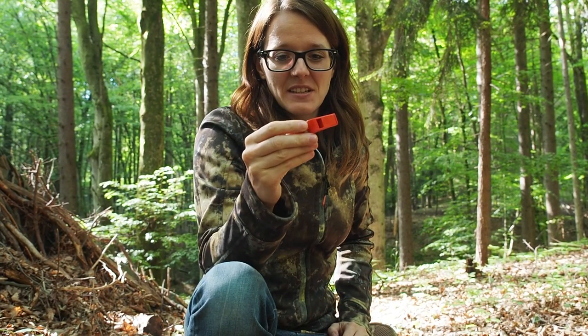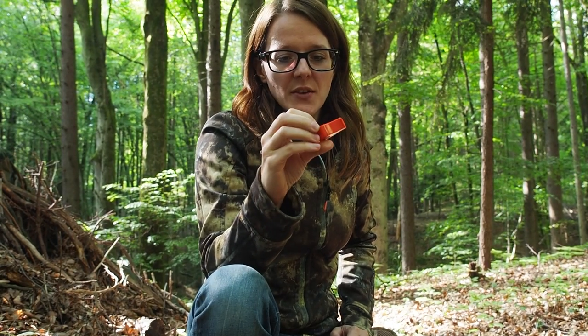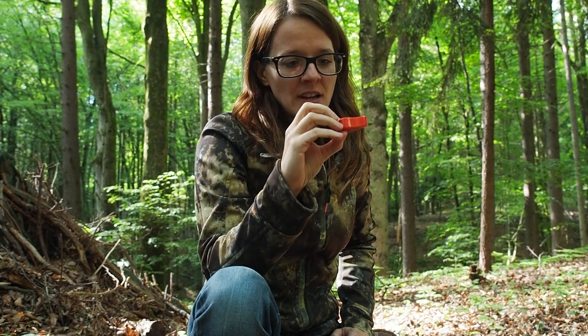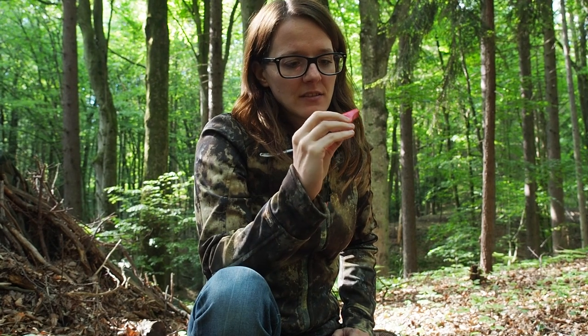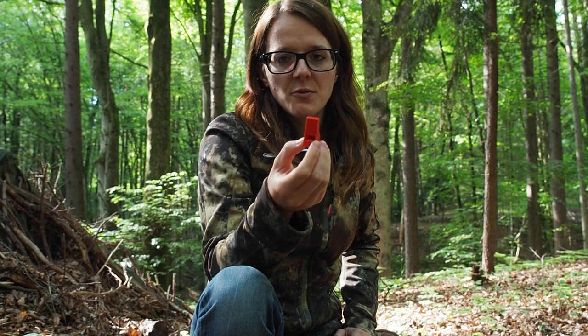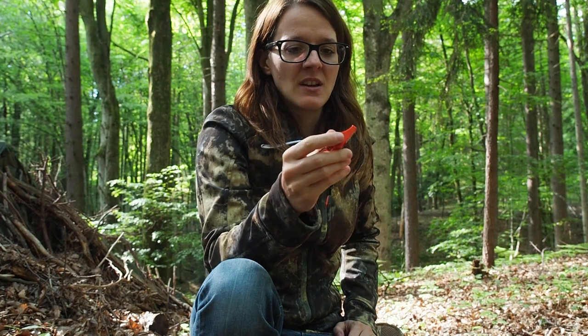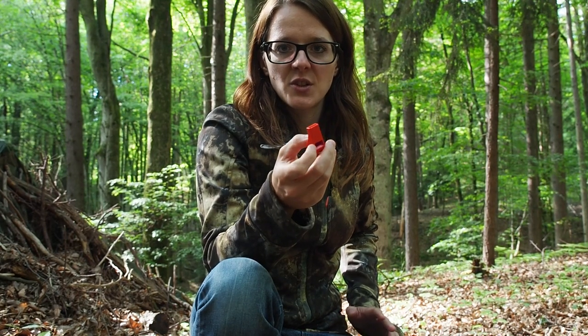This here is a whistle that I bought as a kit. It's one of the loudest whistles that I've had. It's by Akme. It has a pea in it which is not good in winter conditions because it's going to freeze, but it's a really loud whistle. Whistles are great — you can attract the search and rescue team.